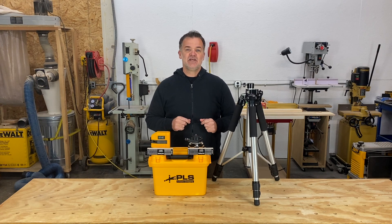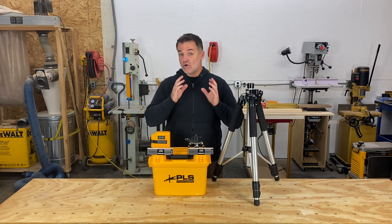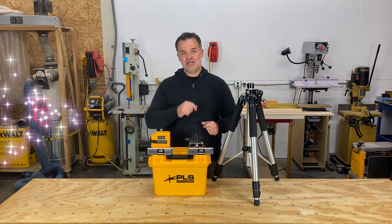Thanks for watching. Don't forget to hit those like and subscribe buttons — that really helps out the channel. I'll see you next time.